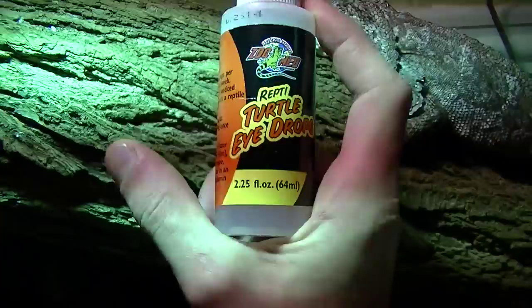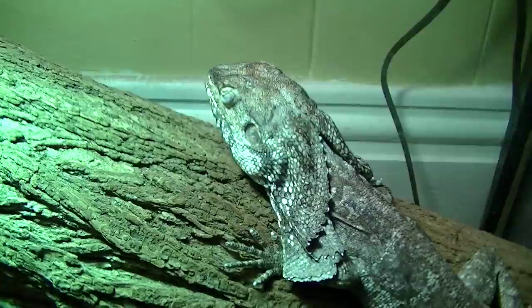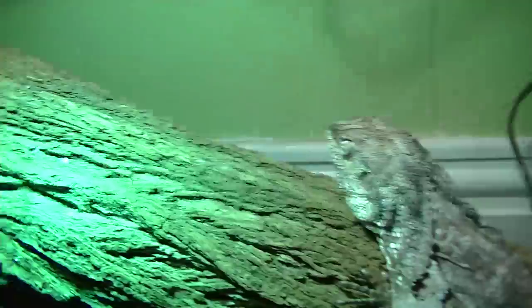I was looking into it and a lot of people seem to say that when your frilly has no vision, they'll eventually die. But the thing is, he's actually eating. I got him to eat using an appetite stimulant — I showed that with my beardies. I gave him some of that and was able to squirt quite a bit in his mouth and get him to eat a rather large amount of it, so that was good.